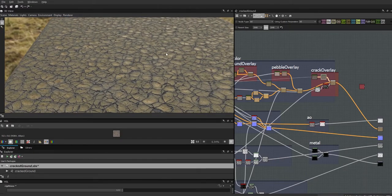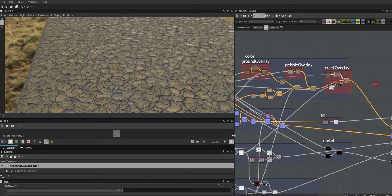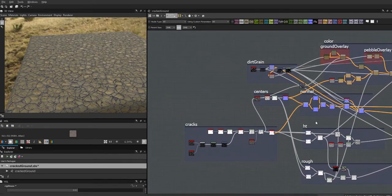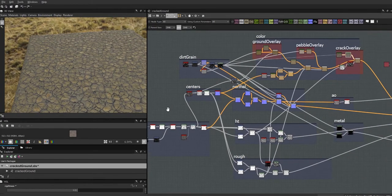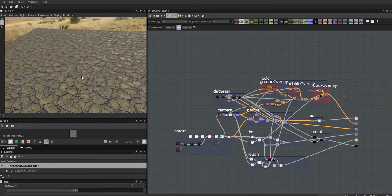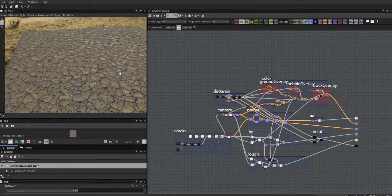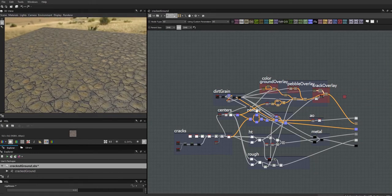There are cracks and divots — two separate processes. This is the finished material: cracks dealt with separately from the insides of the cracks and all the other stuff like dirt grain on top. It's not a huge material, but there's a lot going on in the color — more than anywhere else — and that's where the magic comes in. There are several gradient maps layered together.